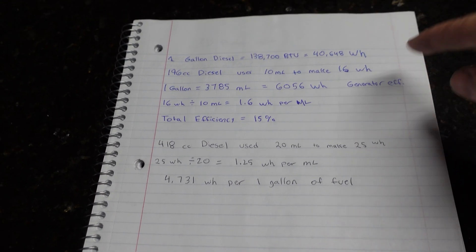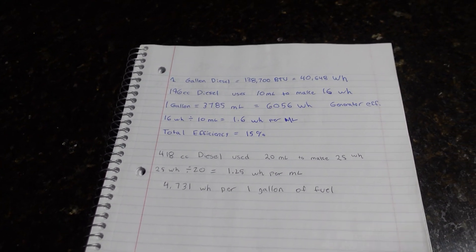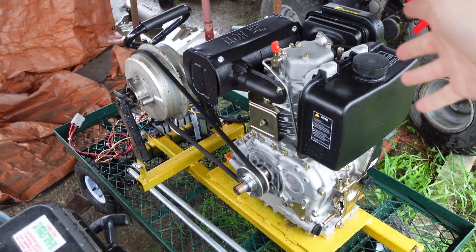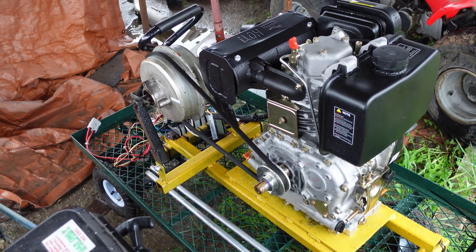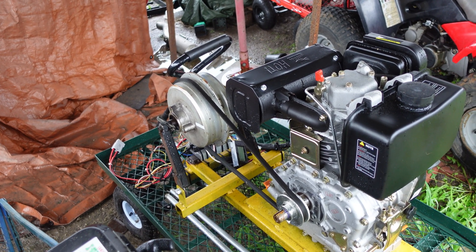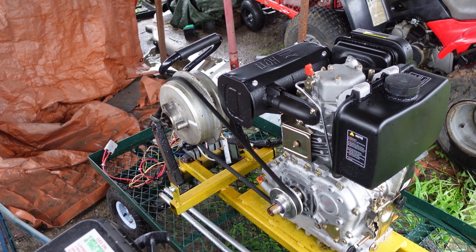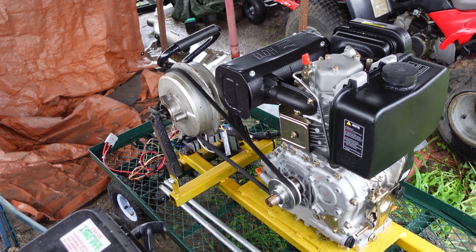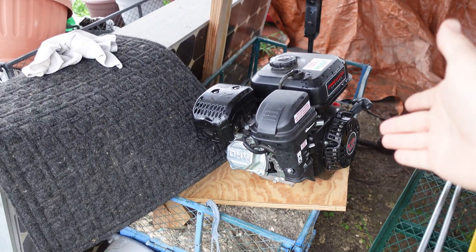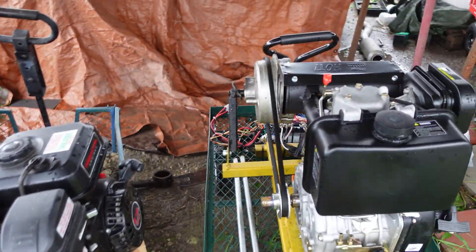We're going to do the gas engine next and compare all three engines, and once all that's done we'll put this one back on and do more testing with different alternative fuels. I do need to make some improvements to the generator itself because we're having belt slip — I want to fix all that as well. But that's going to be it for the 418 on the diesel generator. The fuel economy was a little less but that's to be expected — it's a bigger engine and we're probably not hitting as much of the efficiency curve as we could. If you want better results on that let me know, but for right now I'm going to swap this engine off and put the gasoline Harbor Freight 212 engine on to do the same test.